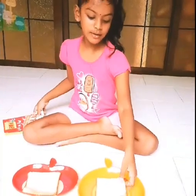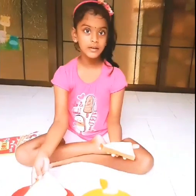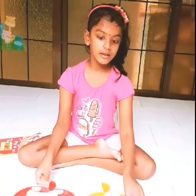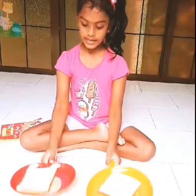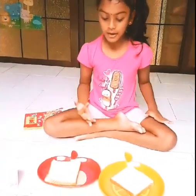I'll show you how to make mold. We need two slices of bread, plates, cling wrap, and a glass of water.